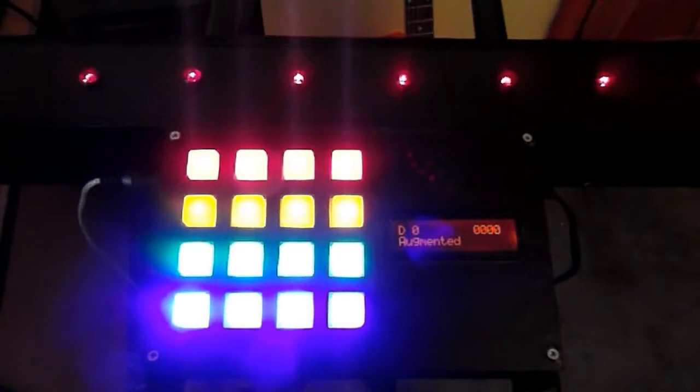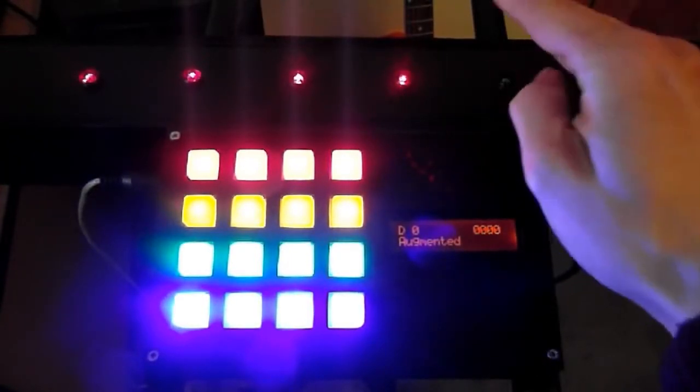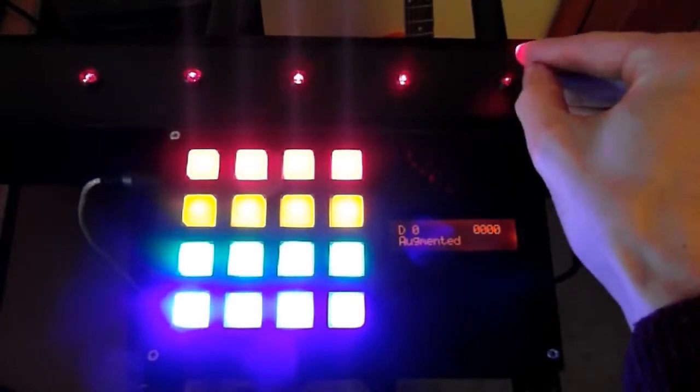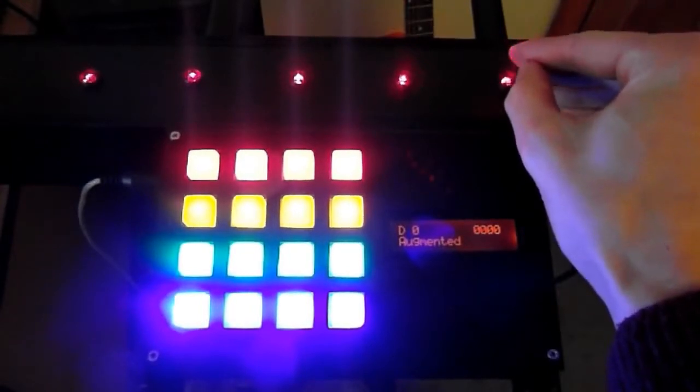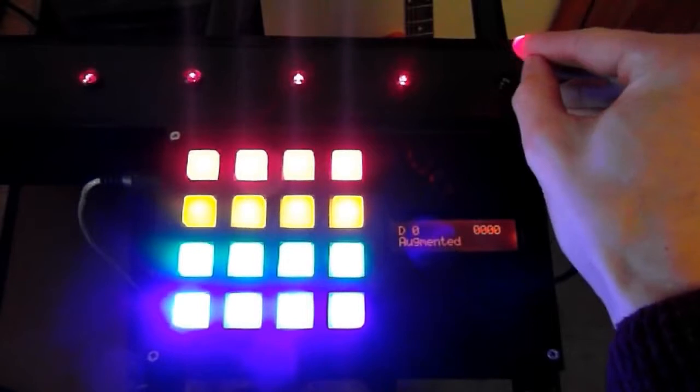This one is also velocity sensitive, as the last one was. So the faster you break a note, the louder it'll be, and the softer you do it, the quieter it'll be. That's obviously probably the lower limit. I'm working on making it a little bit more sensitive to velocity.